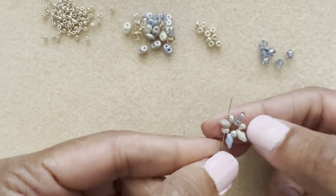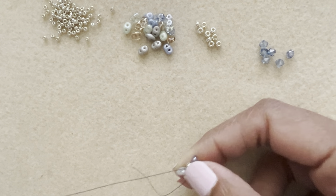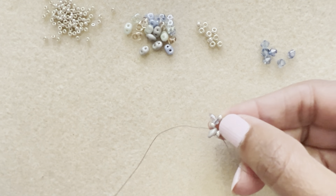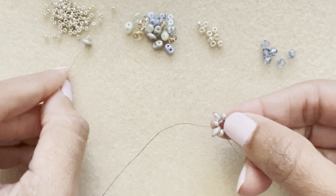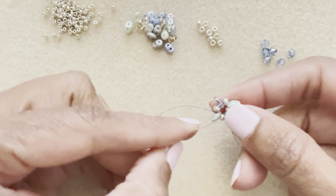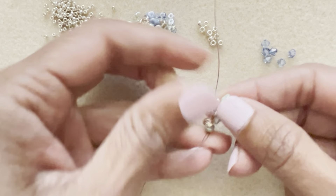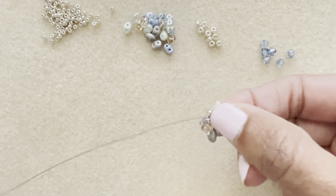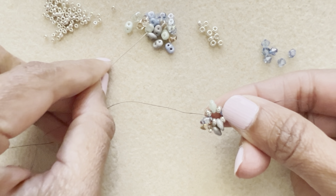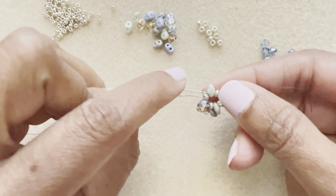Continue through the 8 and the super duo. Now pick up a super duo, an 11, and another super duo — skip over the 8 and go into the next super duo. Repeat this all the way around, three more times: grab a super duo, an 11, and another super duo, going into the next super duo each time.